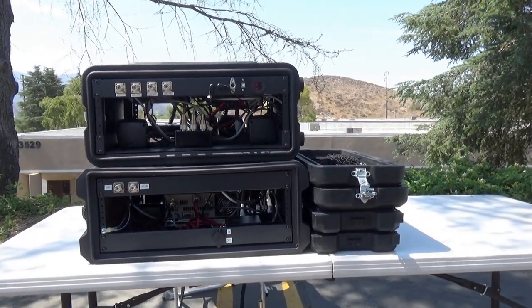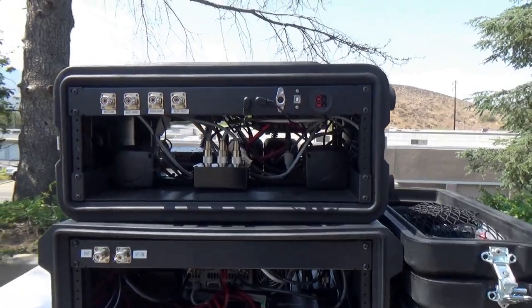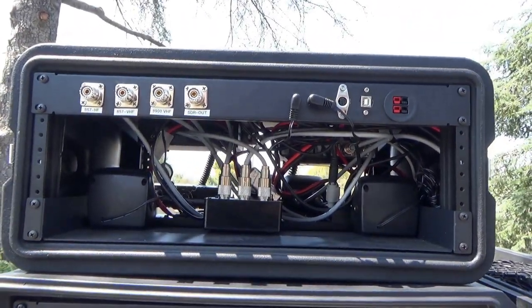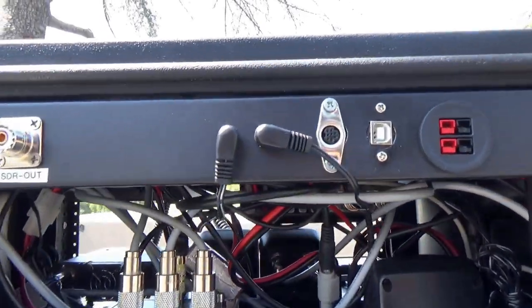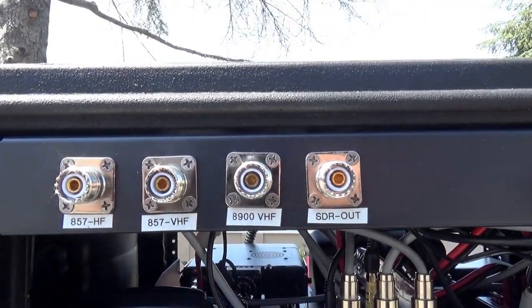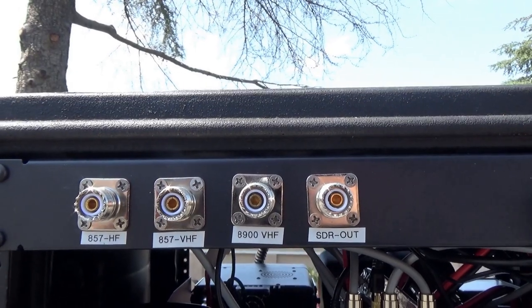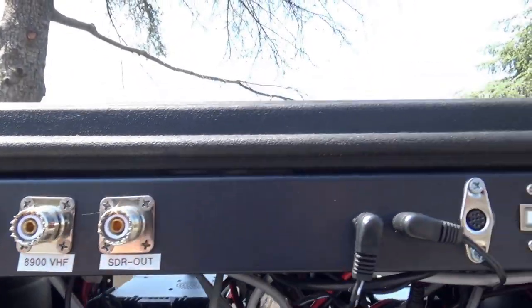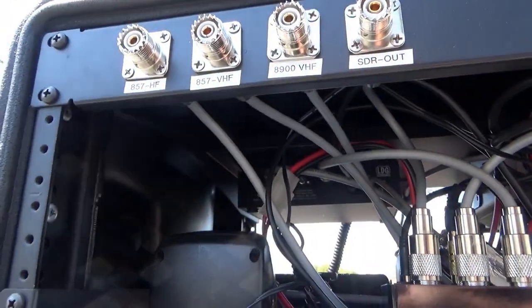I also promised I'd give you a better tour of the go-kit. Let's move around to the back and take a look. This is the back of the two go-kits. The top one is our go-kit for light field operation with multiple radios. You'll notice all our antenna connections as well as an SDR output feed. This unit has a switch built in but no SDR, plus an audio output — it has two speakers, one on each side.